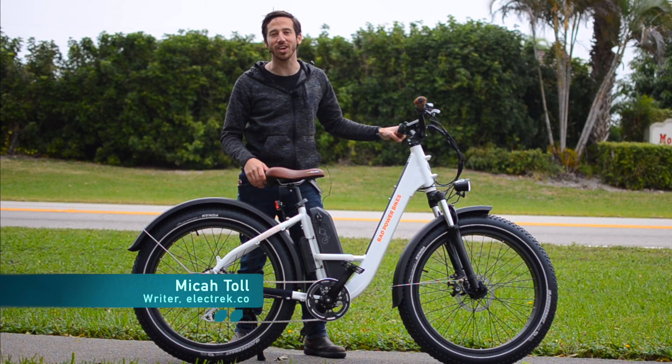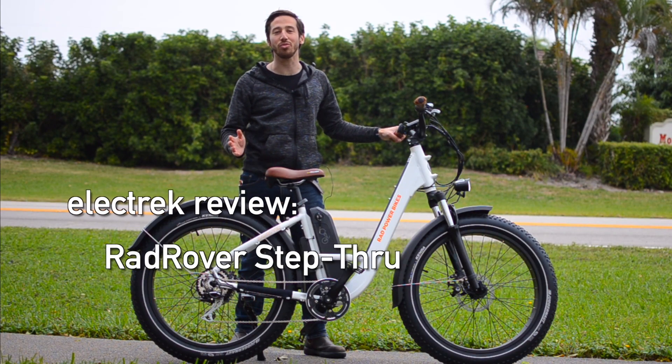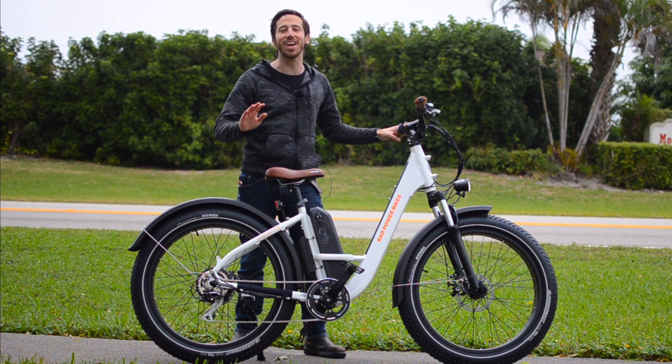Hey everyone, Micah here with Electrek, and today I'm reviewing the brand new 2020 Rad Rover Step-Through from Rad Power Bikes. This bike has a ton of new features in addition to a new frame design, and we're going to check out everything now.